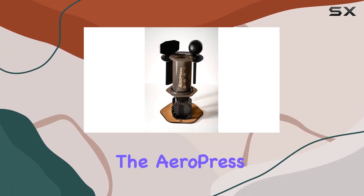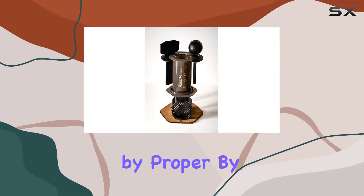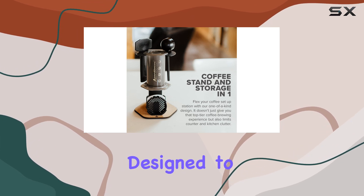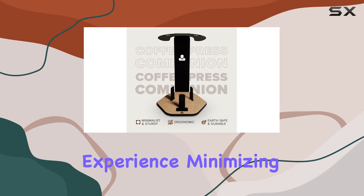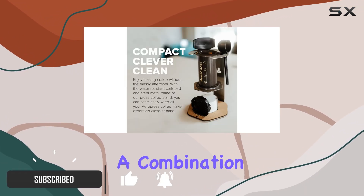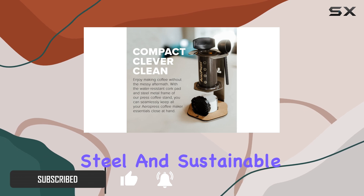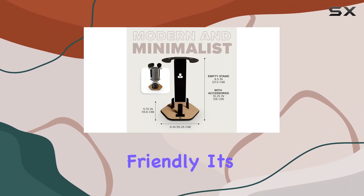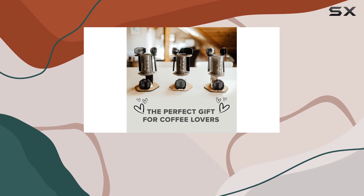Today we're diving into the AeroPress Coffee Maker Caddy Station by Proper by Design. This sleek and minimalist organizer is designed to streamline your coffee brewing experience, minimizing clutter and maximizing convenience. Crafted from a combination of laser-cut steel and sustainable cork, this caddy is not only sturdy but also environmentally friendly.